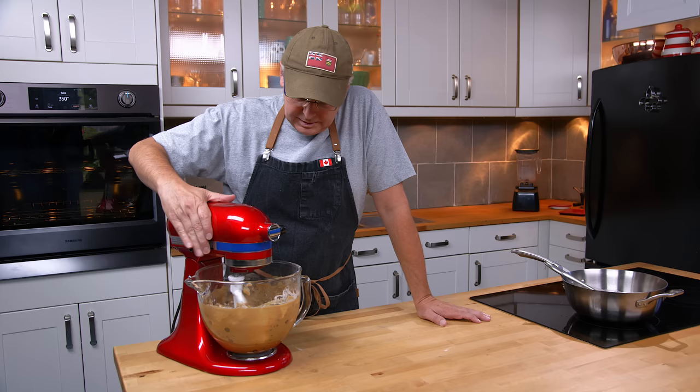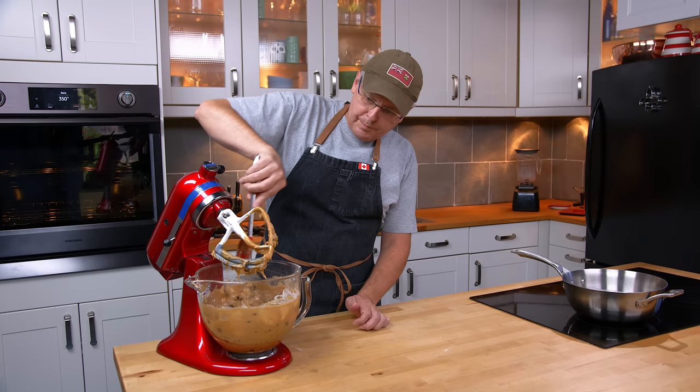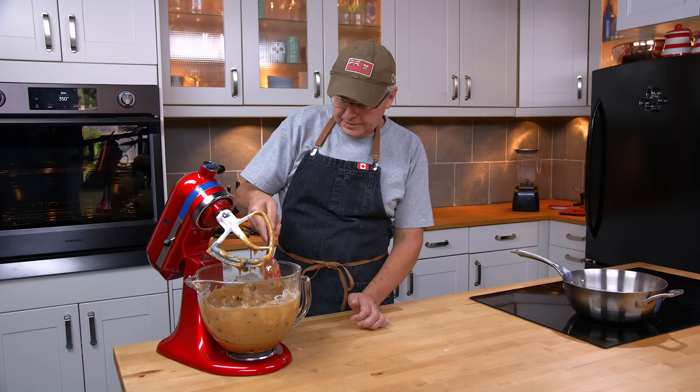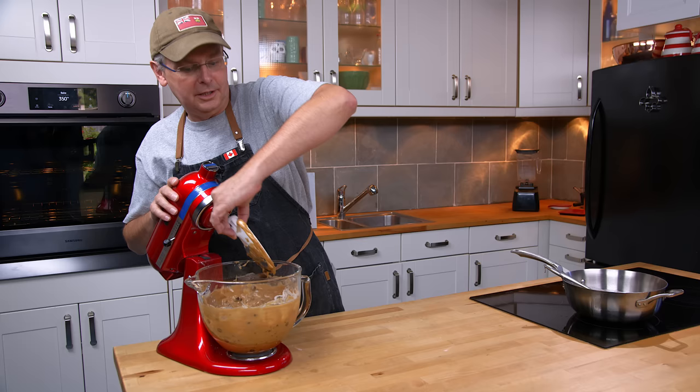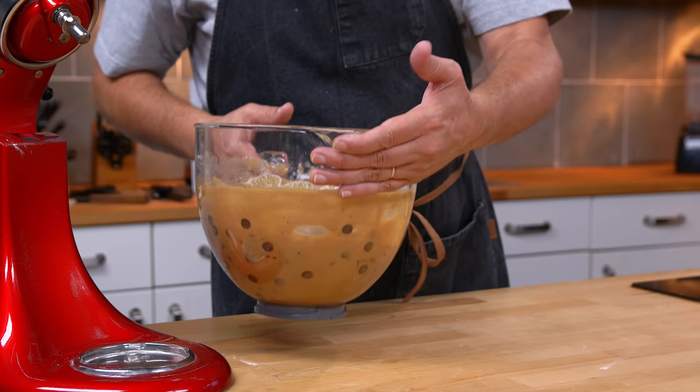It's 35 degrees in the studio today — pretty hot — and we used melted butter, so the dough is really kind of loose and thin. I'm going to stick this in the fridge for maybe 45 minutes before we portion them out and bake them.